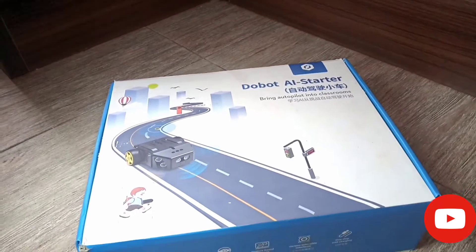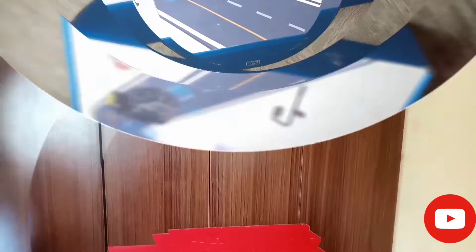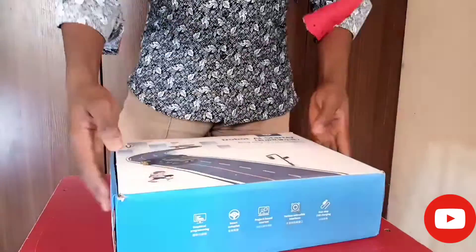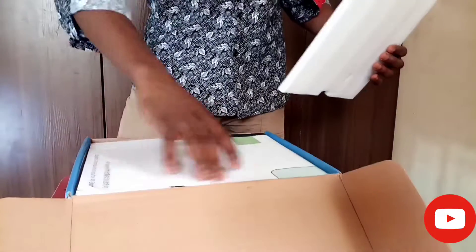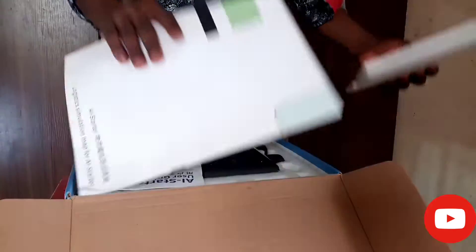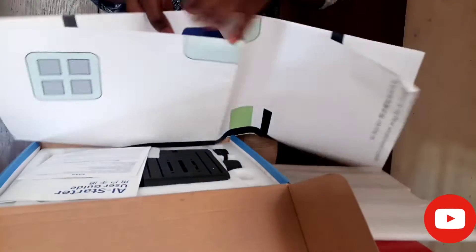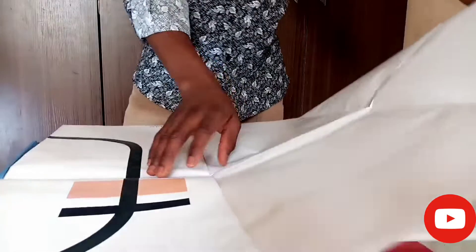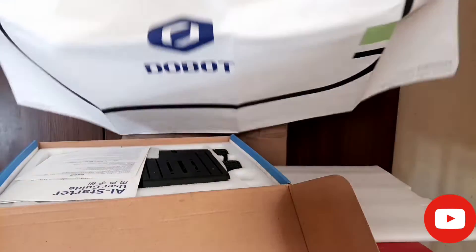As you can all see, this is what the Dobot AI starter robot looks like. The carton is blue in color. Now I'll be making a review about the components. When we open the robot, the first thing we see is a white carton and then a chart. The chart is used for the color sensor, whereby the robot senses a dark color — that black color on a line — and then it traces it. The robot is programmed to follow that black line and follow the track.